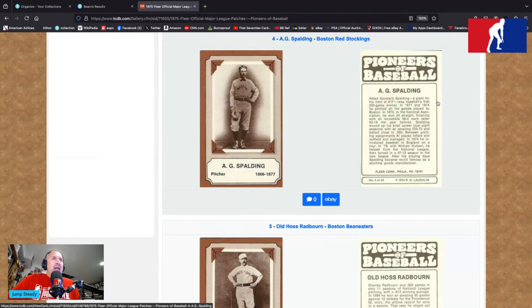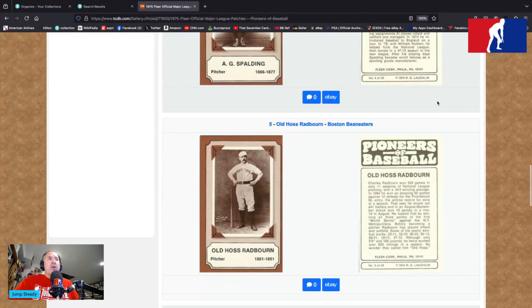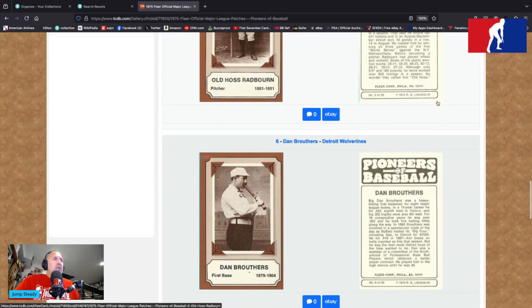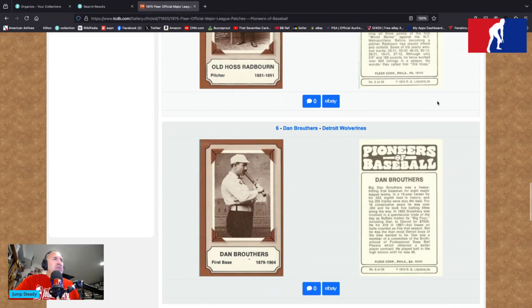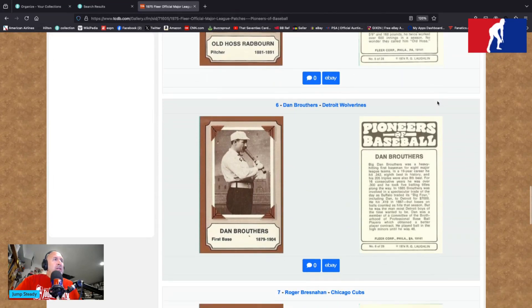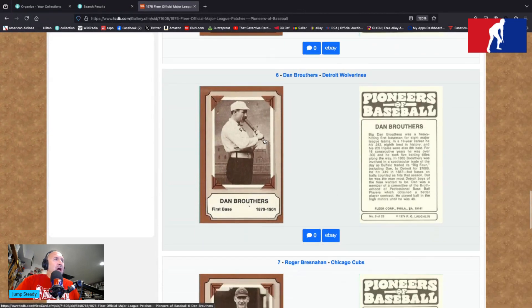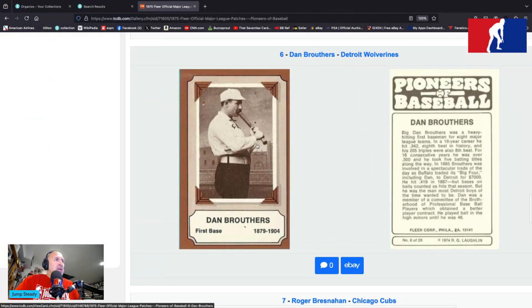Anthony Rendon apparently can't even play 40 games a year. Old A.G. Spaulding was winning 47 games a year back in the late 1800s. Old Hoss Radbourn is with the Boston Bean Eaters — he's card number five. Dan Brouthers from the Detroit Wolverines — almost a hint of a baseball stadium in the background, or a medieval times in a mall parking lot.